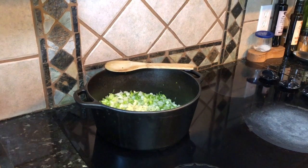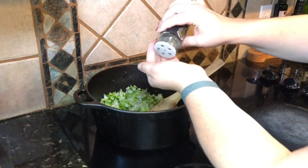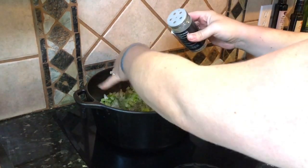I'm going to go ahead and add some pepper in here — you can just do this to taste — and let this go ahead and cook with that.